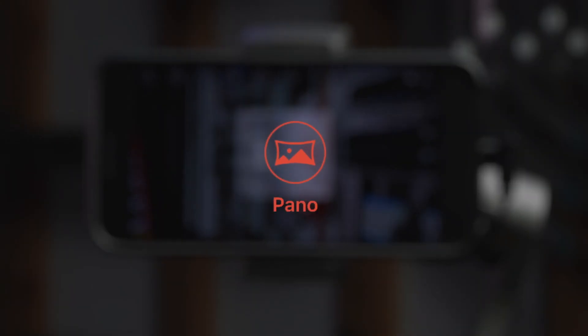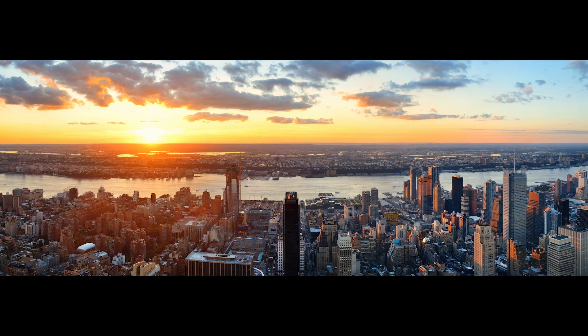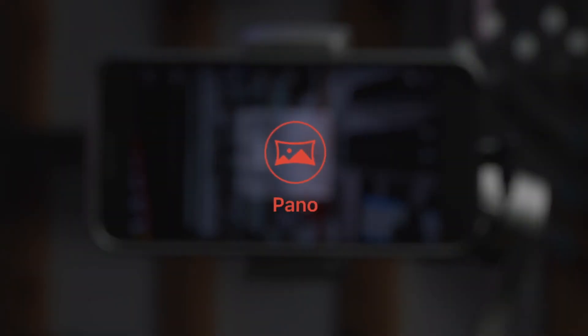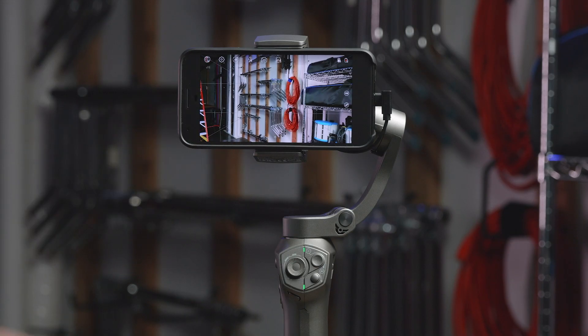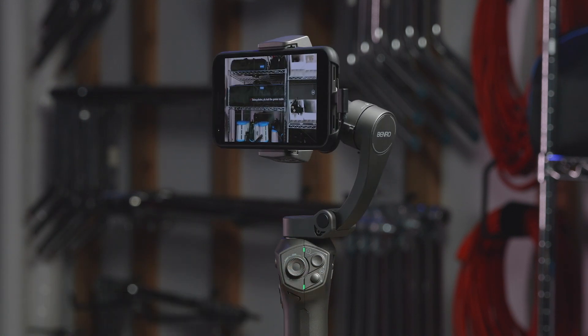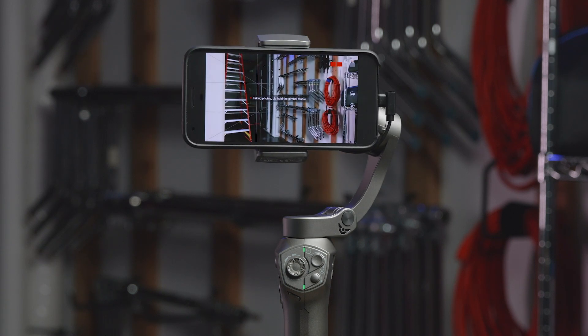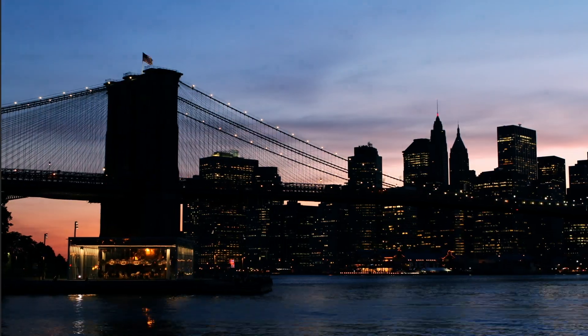The Panorama feature allows you to fit more of the amazing view into your photos and take stunning panoramas. On the right side, scroll until you find Panorama. Once selected, tap to the side of the menu to close and return to the view screen. Press the Record button on the handle to start the panorama. Try your best to keep the gimbal still. Now you know all you need to know about the Benro Gimbal Mobile App. Get out there and shoot something spectacular.